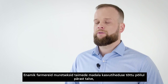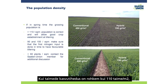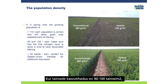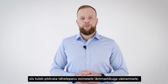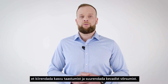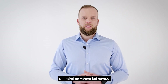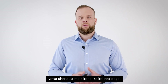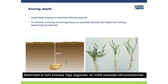Farmers may be worried about low plant density in the fields after winter, but this is totally normal. If the plant population is more than 110 plants per square meter, there is no need to worry. If the plant population is between 90 and 100 plants per square meter, you should pay more attention to the first nitrogen application to speed up vegetation renewal and increase tillering in spring. If there are fewer than 90 plants per square meter, you should contact local colleagues for additional consultation.